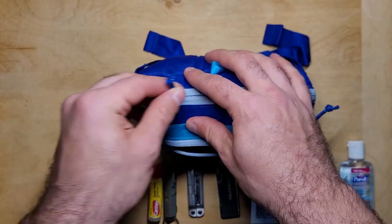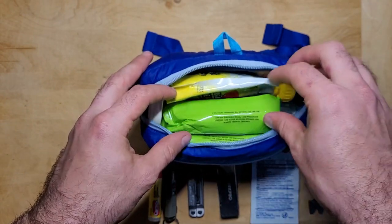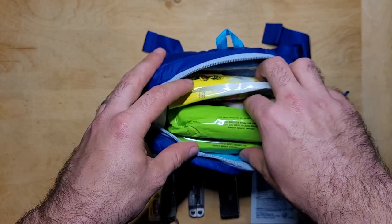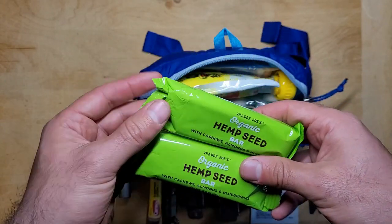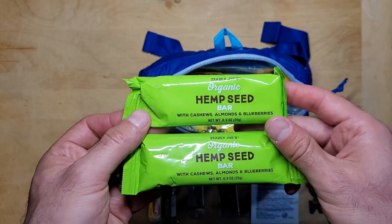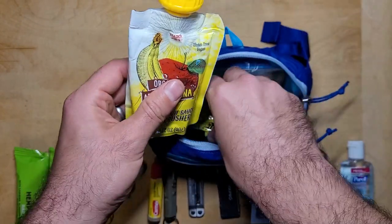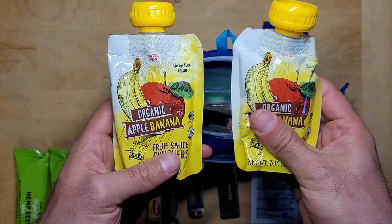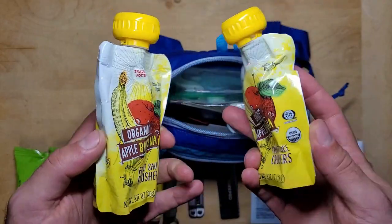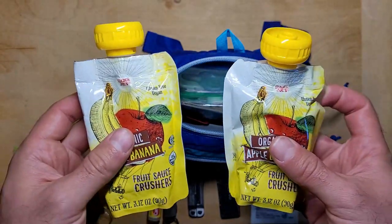Now we're going to dive into the main zippered compartment of the get home kit. I like to keep some snacks on top because it's important to have quick access to those on your get home journey. These are some hemp seed bars with almonds, cashews, and blueberries — easy to eat on the go and they provide a nice bit of energy. I've also got two three-ounce packages of banana applesauce. These taste great, are easy to eat, and have a decent amount of water in them. These items have a decent shelf life and it would probably be fine to cycle them out about once a year.